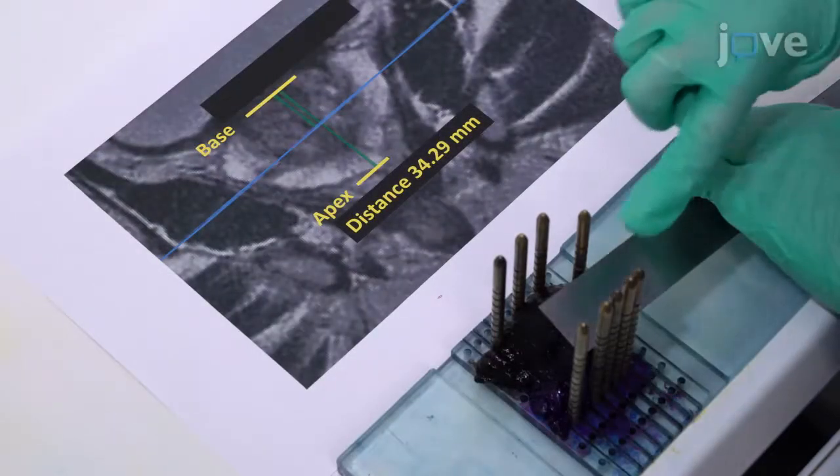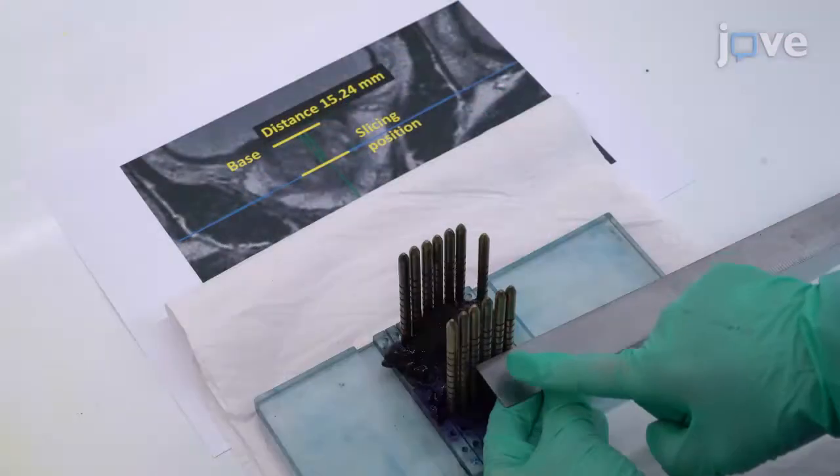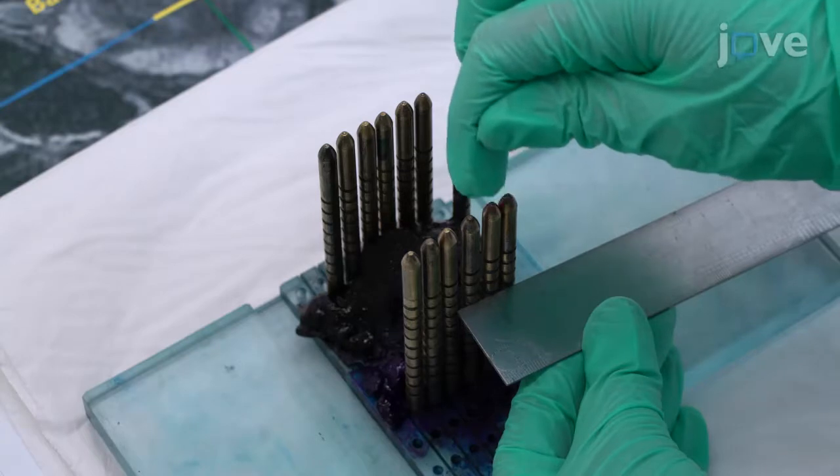If the prostate has shrunk, adjust the anticipated slicing position by the appropriate percentage of the reduction. Next, measure from the base to the desired transverse slice and select the pin that sits closest to this measurement to slice around.